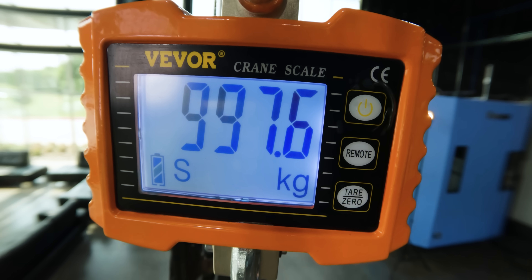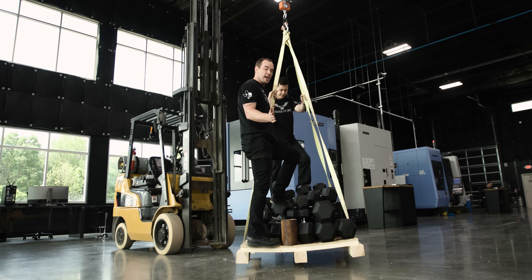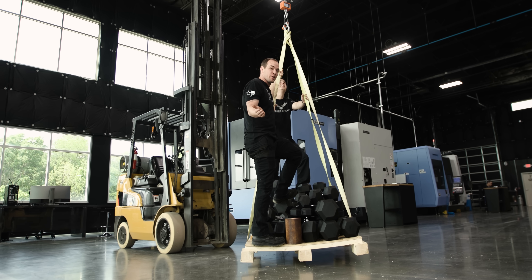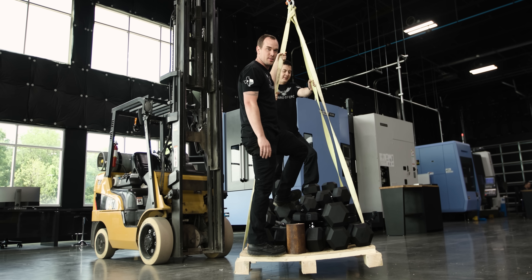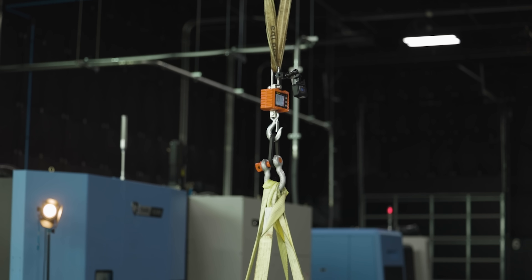Right now there's 997 kilograms on this scale. The problem is I severely underestimated the strength of that part, which means I only have a 1,000-kilogram crane scale. If we add any more weight, we're going to break the crane scale before we break the part. I don't think we're going to break this part today.